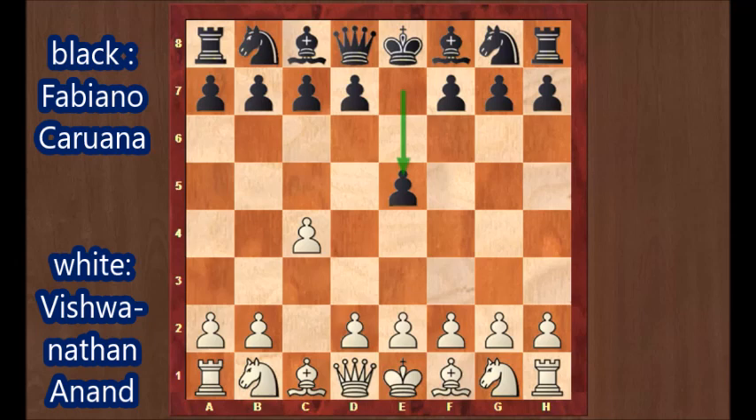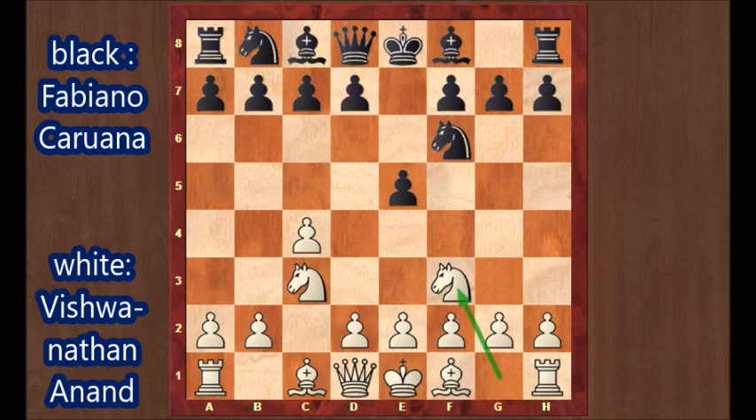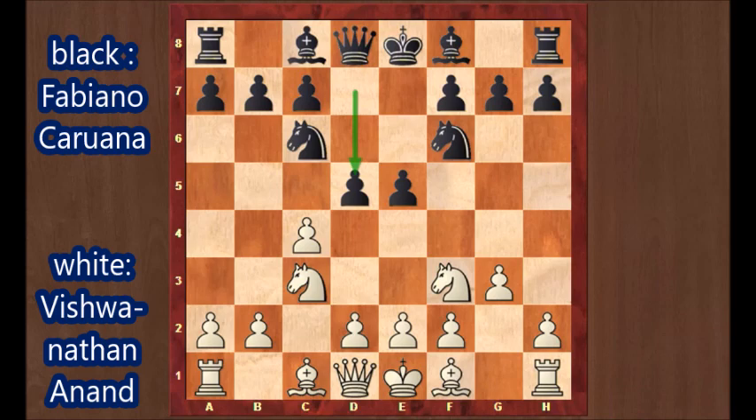English opening. Nc3, Nf6, Nf3, Nc6 — all knights are developed. G3, D5, Cxd5, Nxd5. The opening is really a reversed Sicilian Dragon, so white is an extra tempo compared to the normal Sicilian Dragon.